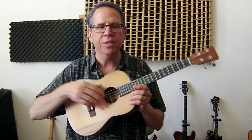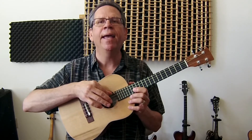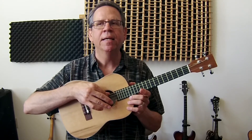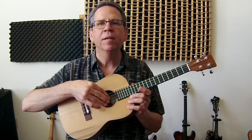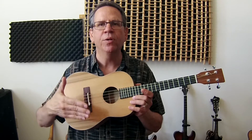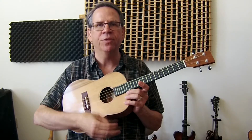Now the tuning is a little different. It's B, E, A, D. Now this E, A, D is an octave below a mandolin. So think of an octave below, and then the B is a fifth up, so they're still in fifths.